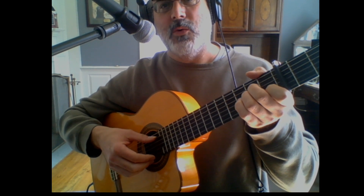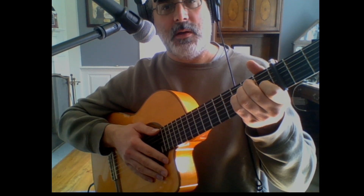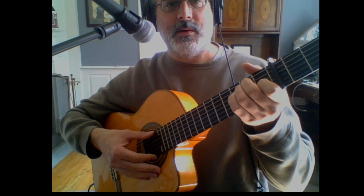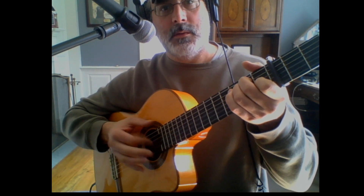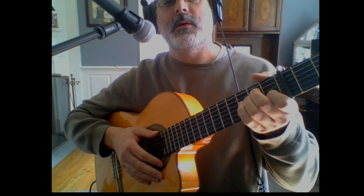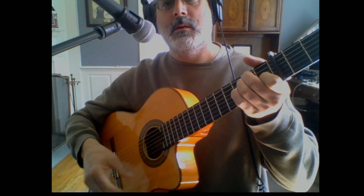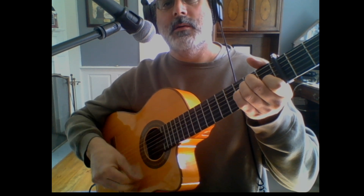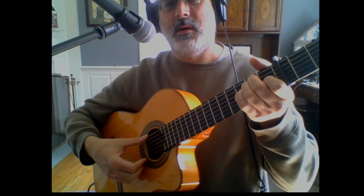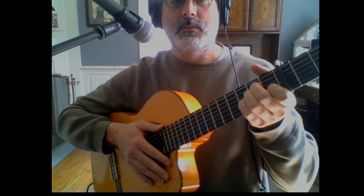One more strumming technique is called rumba. You hear this one in more mainstream modern flamenco. It's got a slap to it. It's all thumb and then index. You can also offset the first note. You can do whatever you want — it's pretty crazy.